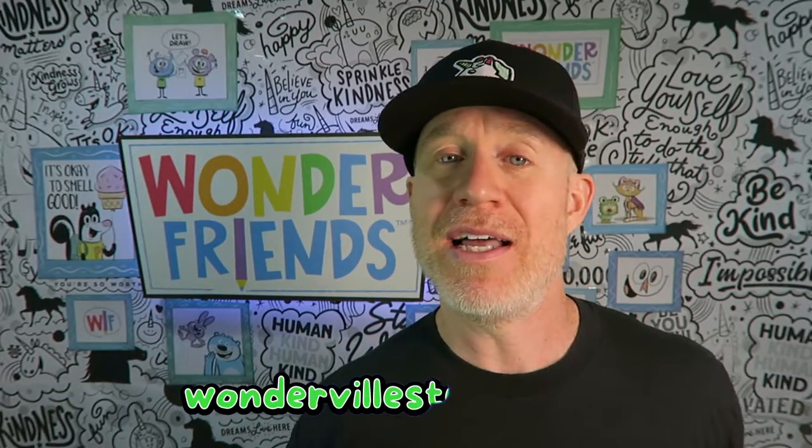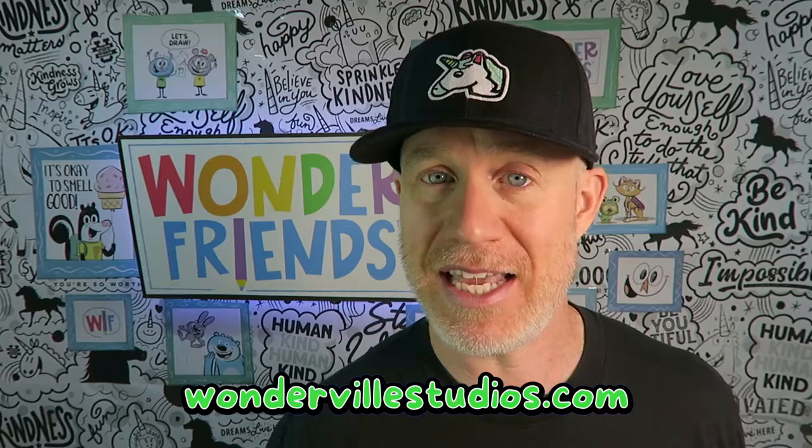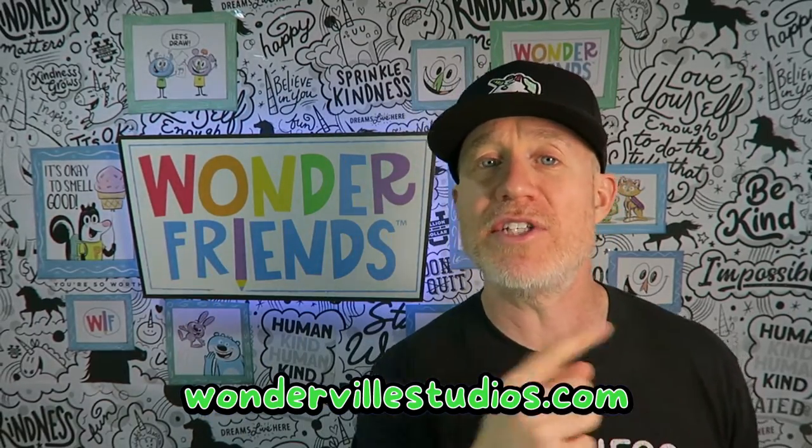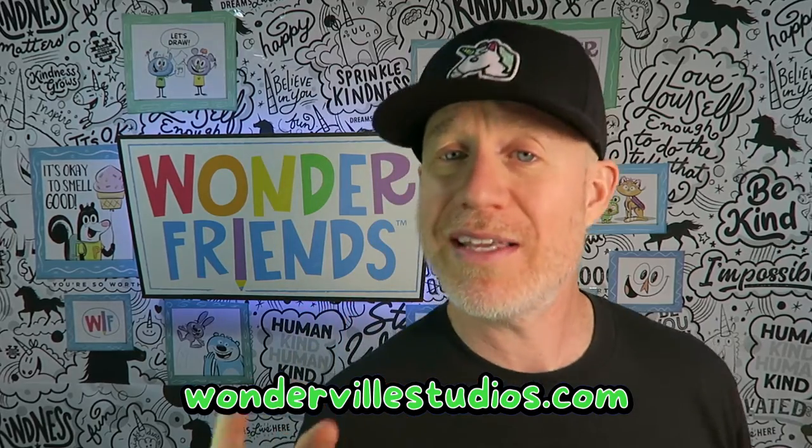That's the beauty of it, and the more you practice, the better you'll enjoy it, the better you'll be able to see it, the more fun you'll have with it. And speaking of fun, if you really like this video, check out the video that's coming up next where I guarantee I'm going to show you how to draw something that you may not know you can draw right now, but hopefully after the video you'll be able to draw it a little bit better.